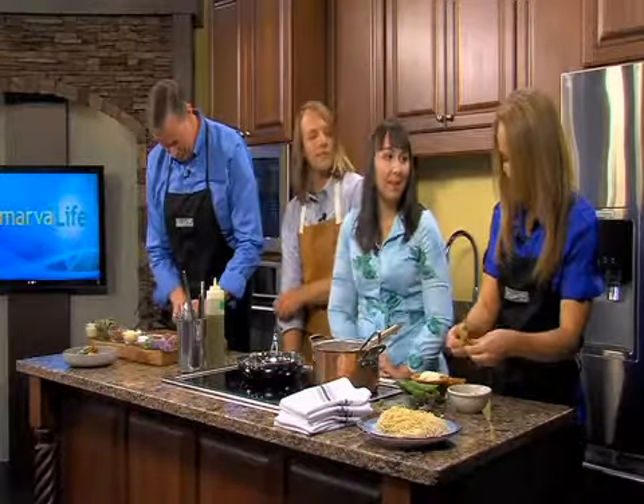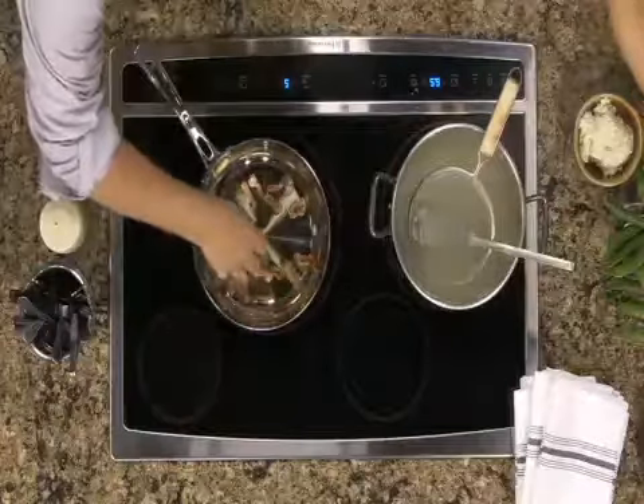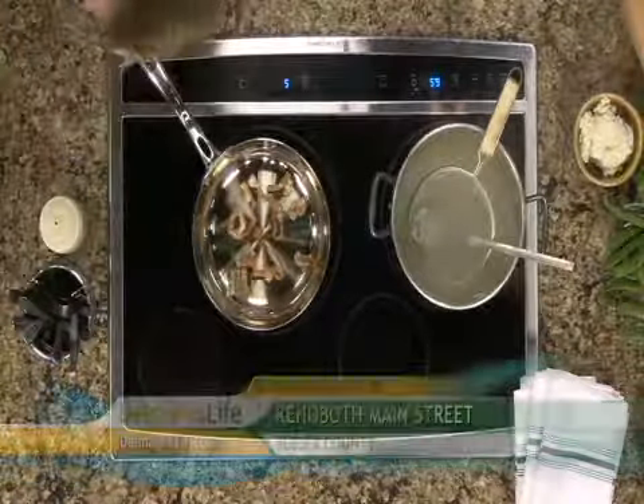Now we've got some of that started — we're going to get the prosciutto in the pan and just render it down a little bit, get it a little crispy, and let it infuse with our oil.